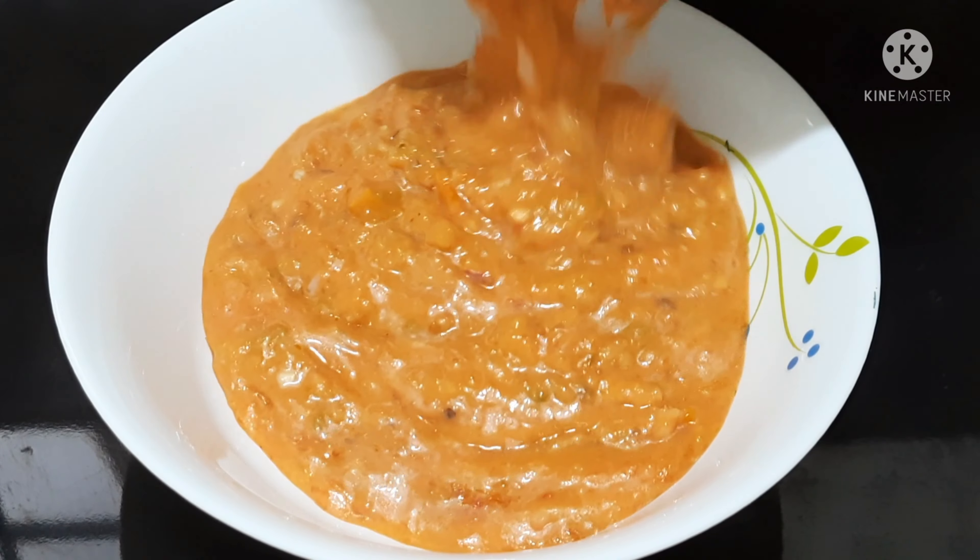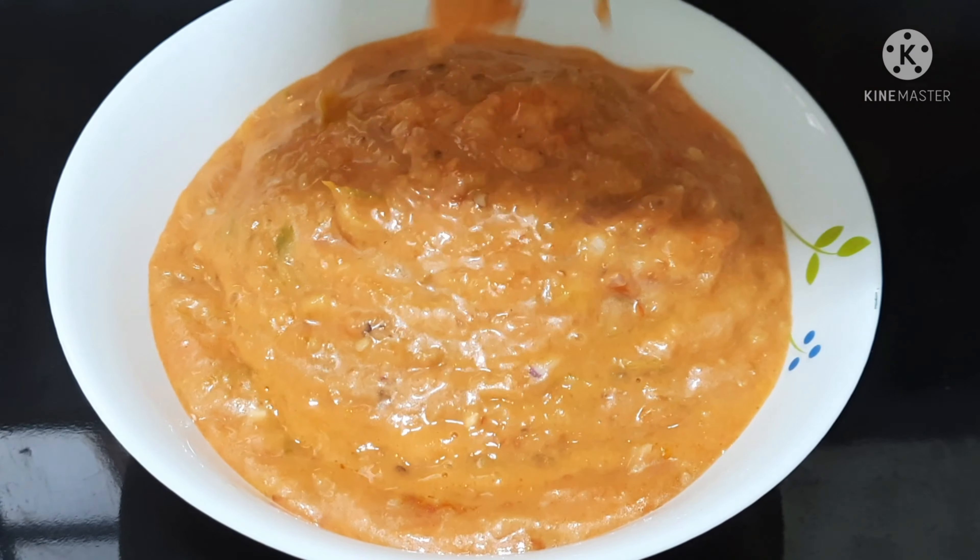Hello and hi! Welcome to Kaliyani's channel. I am Kaliyani. This recipe is called Tomato Pachadi.